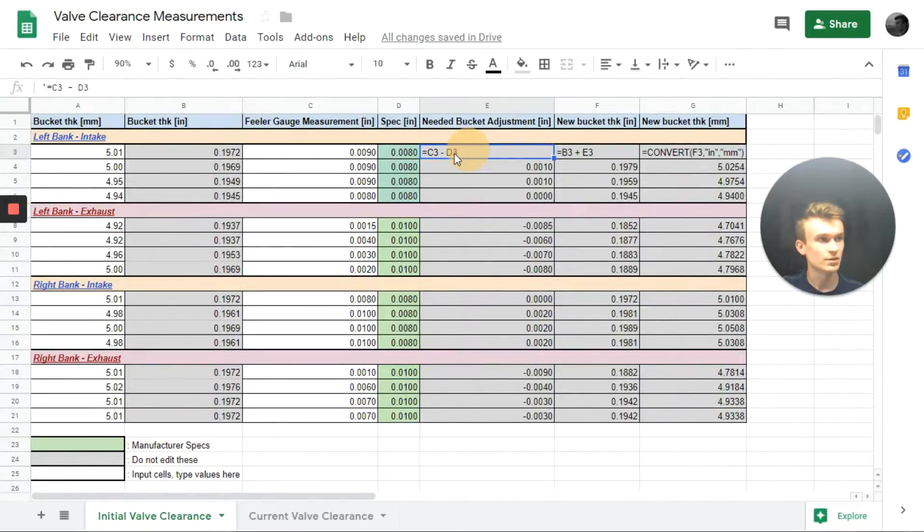Now we create a column that calculates the difference between our feeler gauge measurement and our specifications — taking the feeler gauge measurement and subtracting the spec to give us a positive adjustment when the feeler gauge measurement is larger than spec. When we add that to our current bucket size, it gives us a larger bucket thickness to close the gap and tighten clearance toward spec. We then calculate the new bucket thickness in inches, accounting for current bucket thickness plus the positive or negative adjustment. Finally, we convert the new bucket thicknesses back into millimeters so we can order the proper sizes.